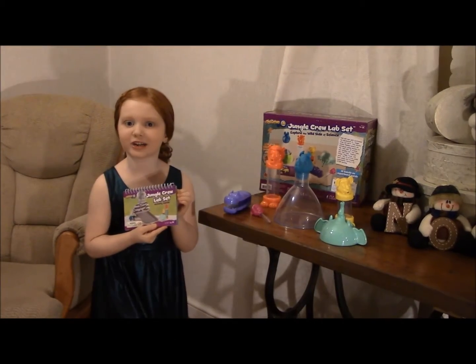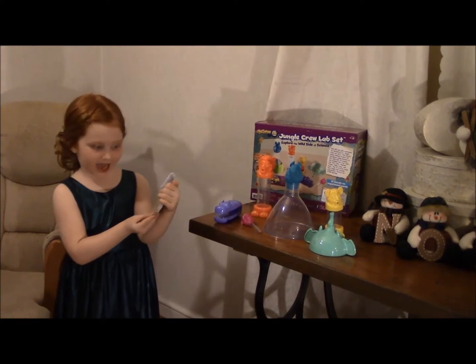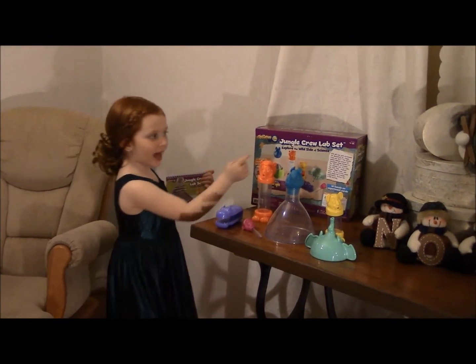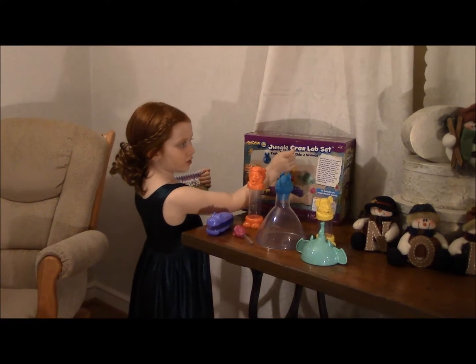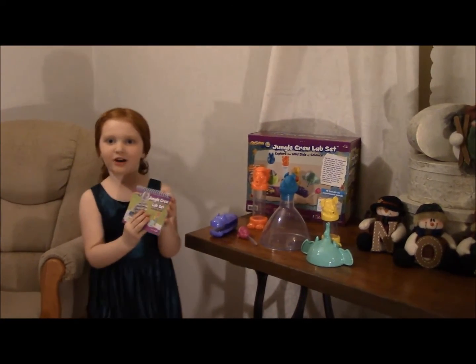Hi parents! I'm Victoria from Home Room at Home, and today I am showing the Jungle Crew Lab set.